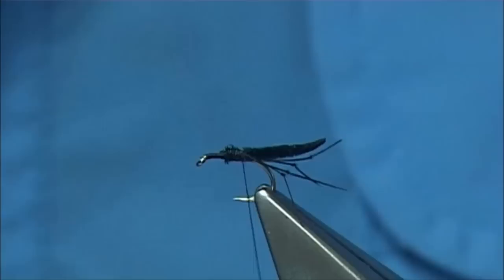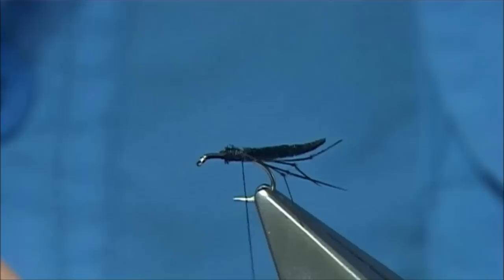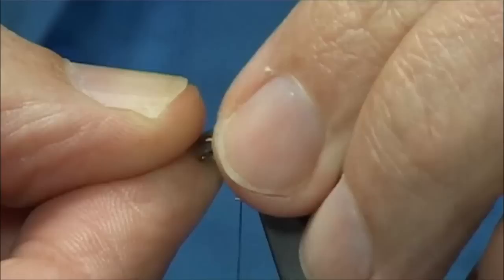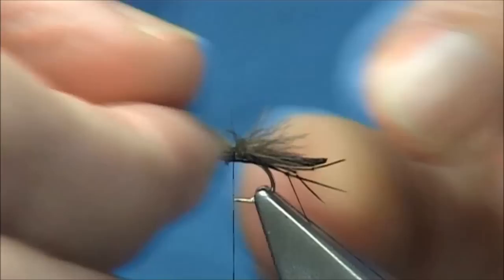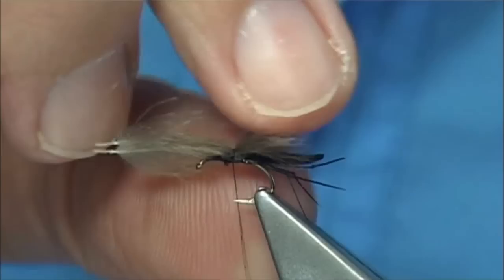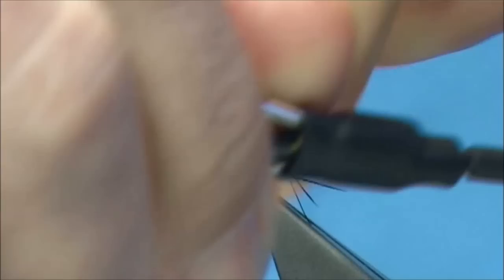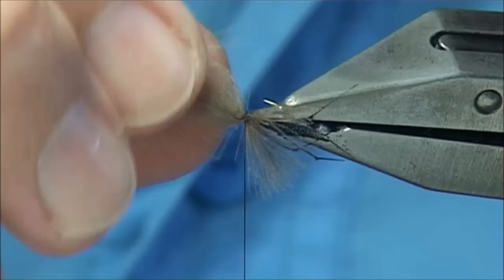Just two small CDC feathers — you don't have to be too fussy with them. Tie them on the top, slightly short of the full length of the body. Tie them down. Now you can separate them if you want, putting one tip either side. To do that, just figure-eight between them — hold one side, bring the thread to the back, then figure-eight through, spreading the fibers as you do it, and then come to the front. You will end up with a nice spread or fan-wing type, which looks more lifelike and more fly-like anyway.